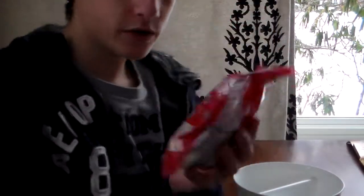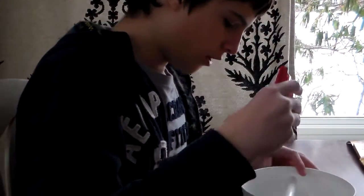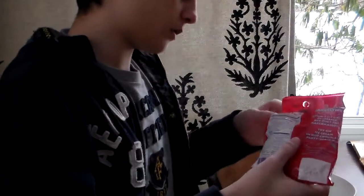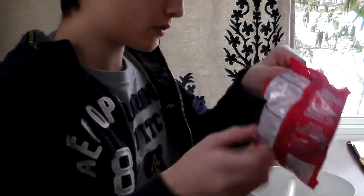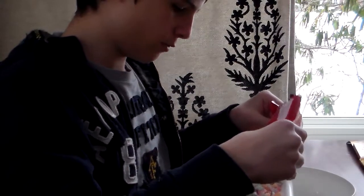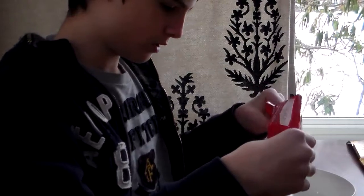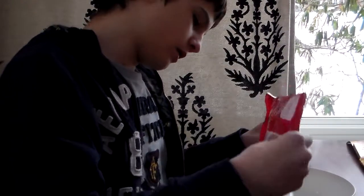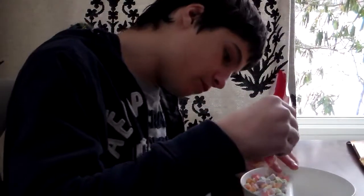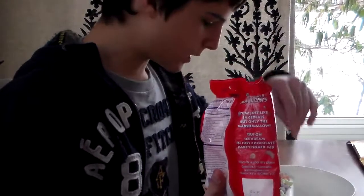I bought a bag of Crunch Mellows, I'm going to pour it in here, and we're going to test how deep this thing is, because when I looked at the product, I saw it didn't look like it fit a lot of cereal. So I'm pouring the entire bag of Crunch Mellows in here, and it fits the entire bag. One bag of Crunch Mellows is about the size of your average bowl of cereal.